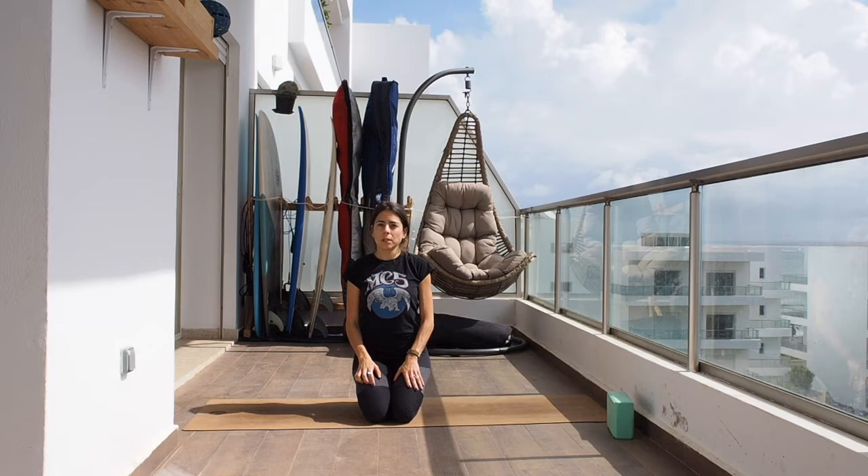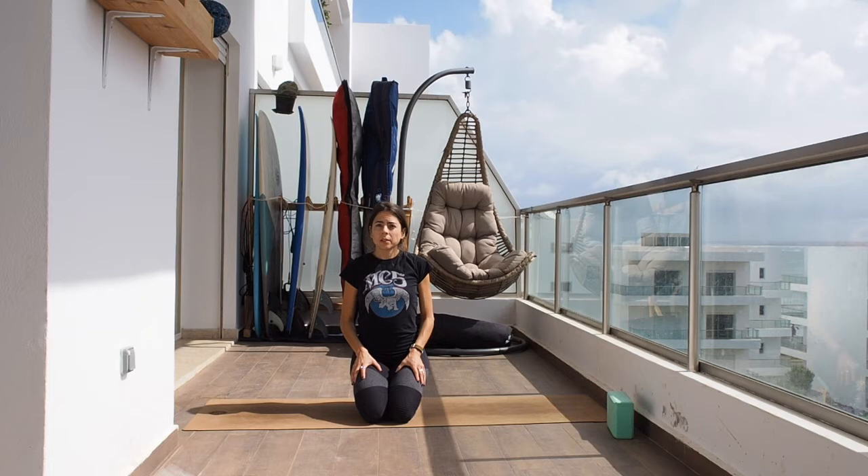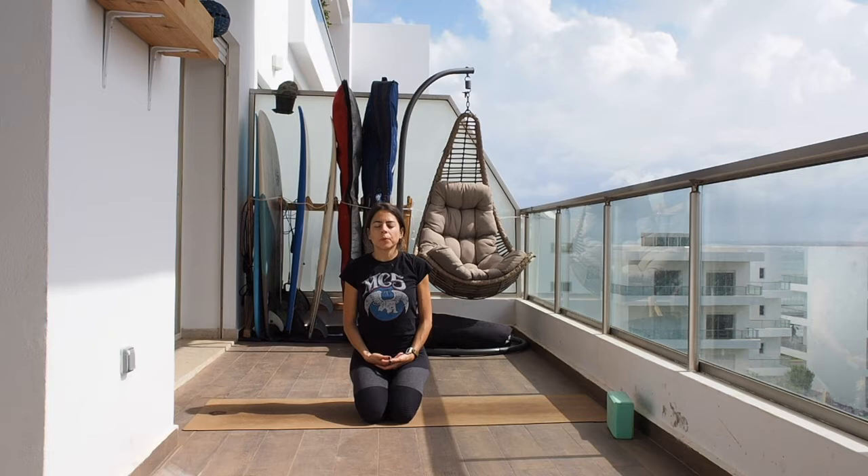If sitting on your heels is super painful you can sit cross-legged, or actually sit in any position that feels good for you. The only thing I'm going to ask is to have the shoulders back and relaxed and your back as straight as possible. We're gonna start centering here, bringing all the attention to the mat. Let's close the eyes and start deepening our breath, breathing in and out through the nose.